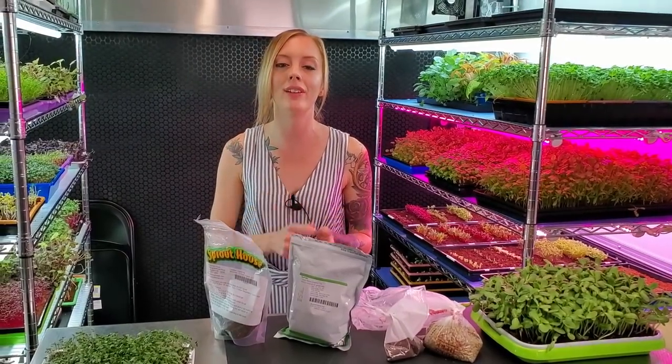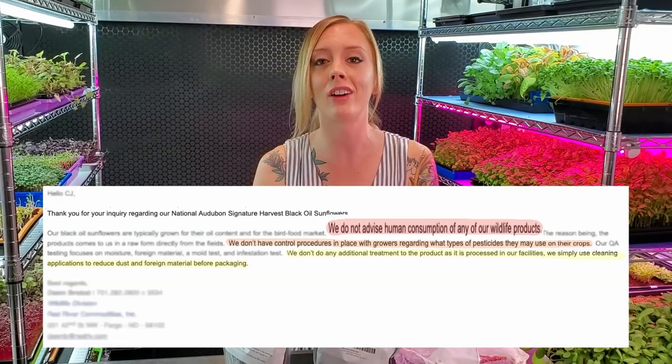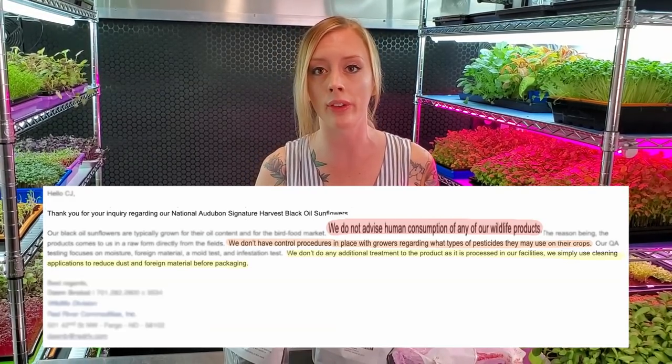Another thing I wanted to discuss while we're on the seed topic: do not buy seeds that are meant for wild bird feed and use them to grow microgreens. We had a few people reach out and ask about that, so we decided to look into it and actually contacted one of the big feed companies. They said do not use these seeds to consume because there are no restrictions on what farmers can use to grow them, which means they can be loaded with pesticides or all kinds of chemicals. By growing microgreens from those, you'd be consuming all that — and microgreens are supposed to be healthy for you, so I just would not suggest doing that.